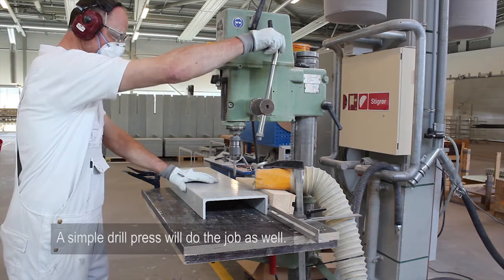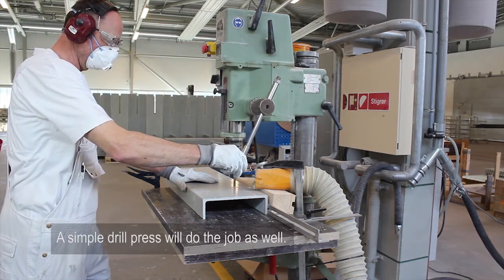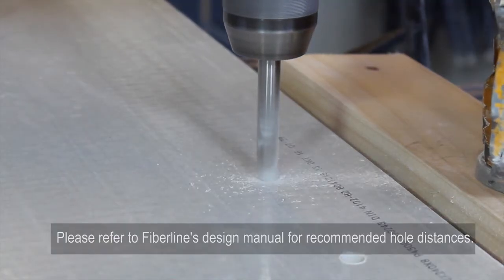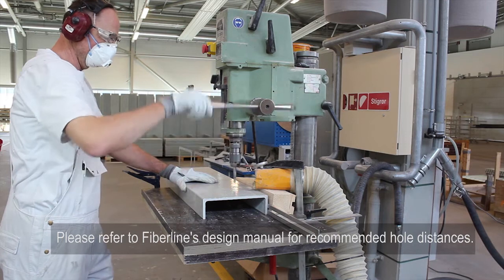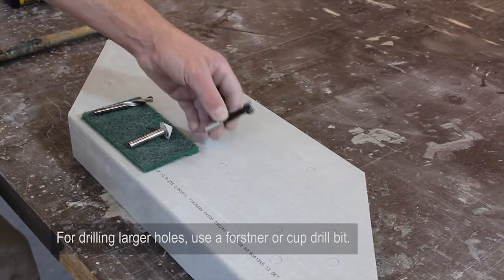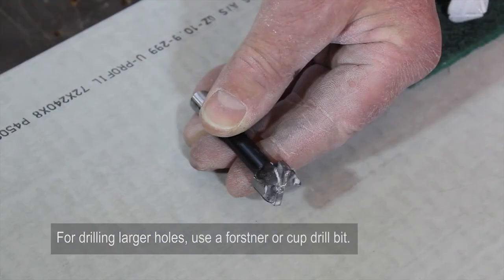A simple drill press will do the job as well. Please refer to FiberLine's design manual for recommended hole distances. For drilling larger holes, use a forstner or cup drill bit.